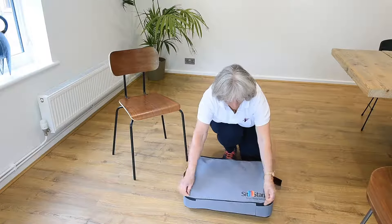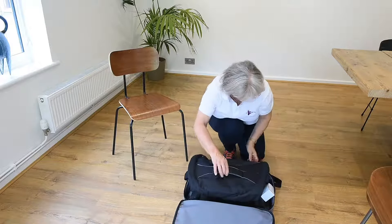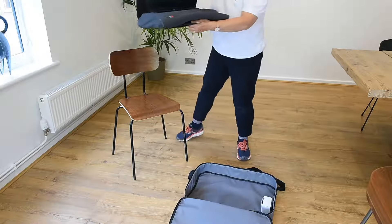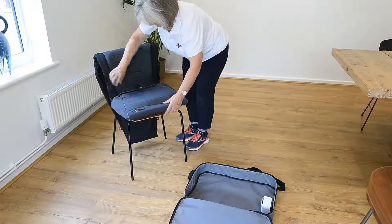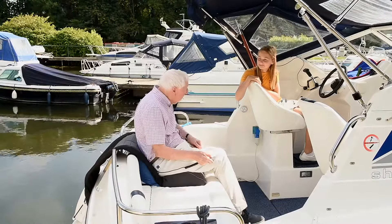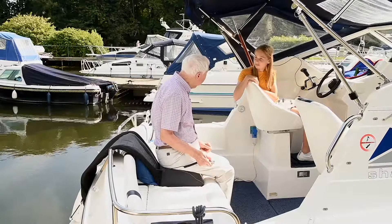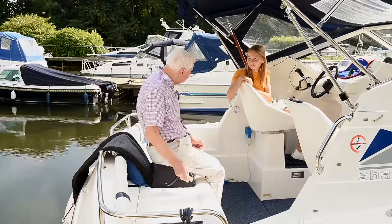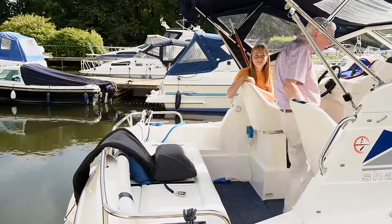The SitnStand comes with a carry bag so it can be taken anywhere with you. The product is cleverly designed and uses a battery and air compressor as a counterweight to the seat. The SitnStand promotes purposeful occupation, encouraging the client to engage in activities that they choose to do.